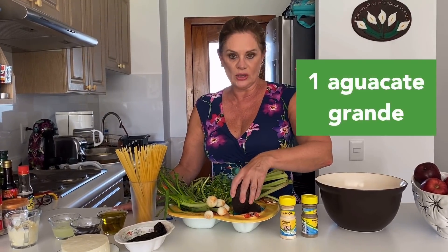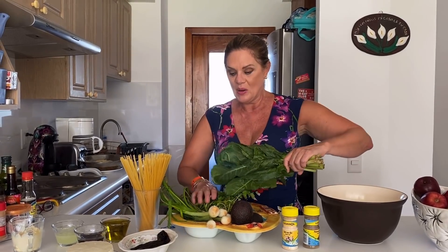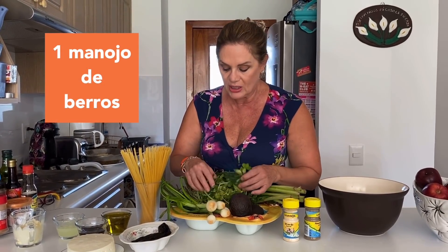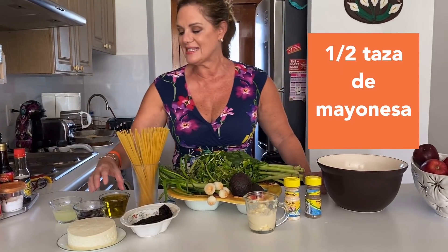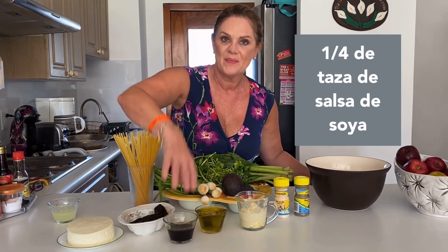Vamos a necesitar un aguacate grande o dos, porque lo vamos a cortar en cuadritos. Un manojo de acelgas — yo me compré todas las acelgas del súper, pero voy a usar solamente muy poquitas. Un poquito de berros, les vamos a encontrar las ramitas que estén buenas. Cebollita cambray. Quesito panela. También vamos a necesitar media taza de mayonesa, media taza de aceite de oliva. Ahora vamos a necesitar un cuarto de taza de salsa de soya y el jugo de dos limones grandes.